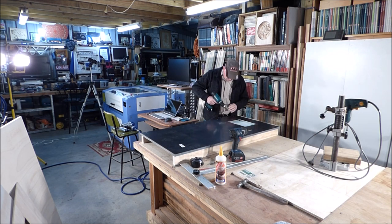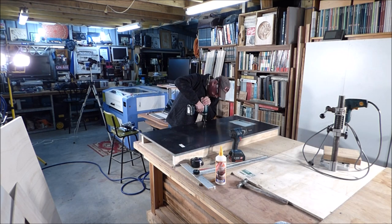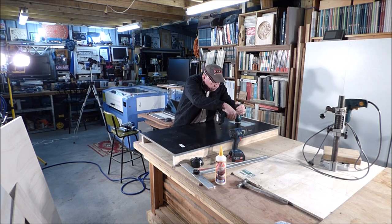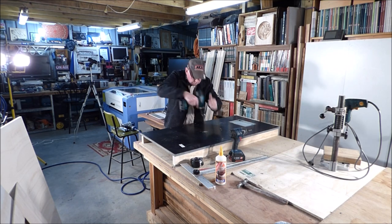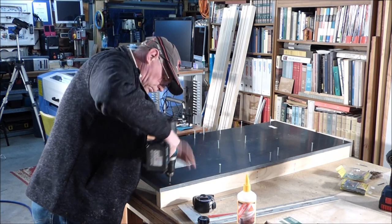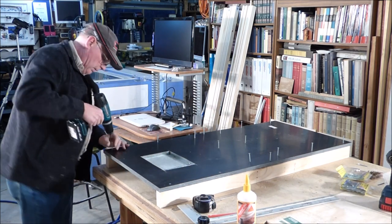What you saw me doing just then: I purchased a stainless steel cooking pot that was on special at Woolworths, and it makes a good sump for the coolant. Rather than purposely welding something up, it saves a lot of time if you can purchase something and give it a new job, which is what I did.